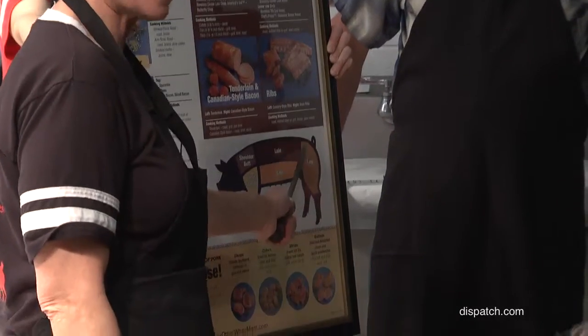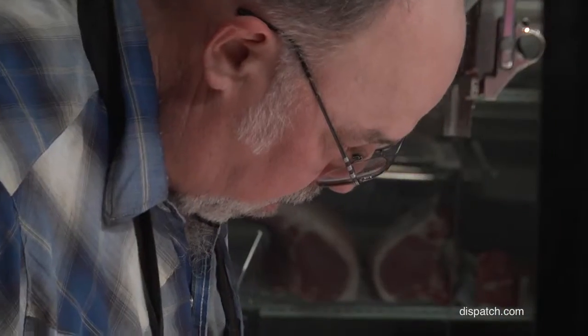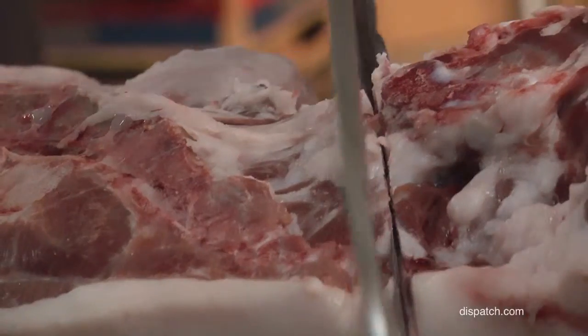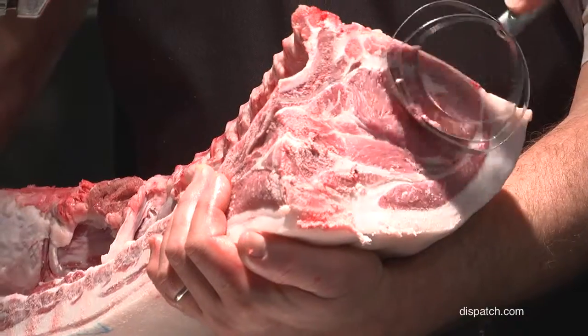This is the fresh ham, and the reason it's called fresh is because it's totally raw. My name is Cheryl Smith, and I'm David Smith. We own Blues Creek Farm Meats at the North Market. We're going to show people how to break down a hog so they learn the different cuts and also how to prepare.